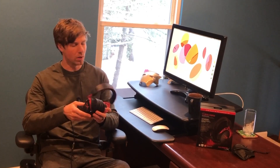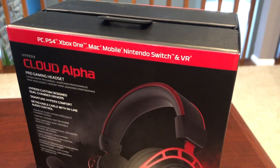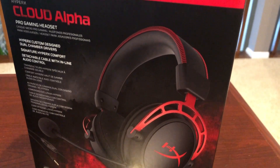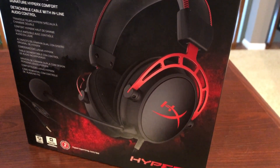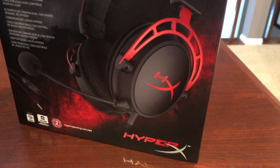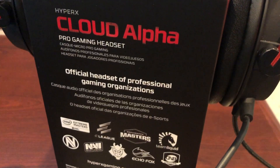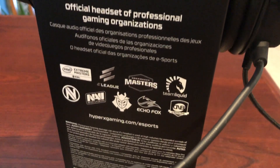Another nice quality feature is the packaging. You'll feel it as soon as you pick it up in the store — it's a really nice box, they did a nice job designing it. It has some tone-on-tone gloss areas that make it really pop. It is also used by several professional esports teams, so if it's good enough for them, I figure it's good enough for me.